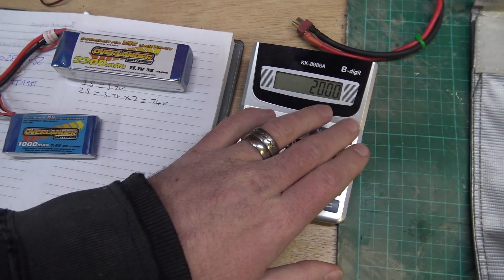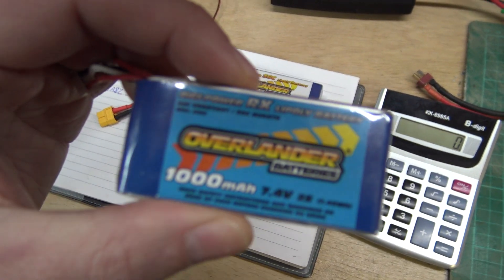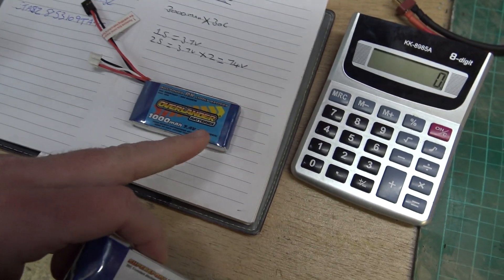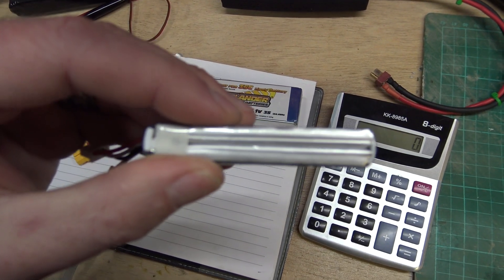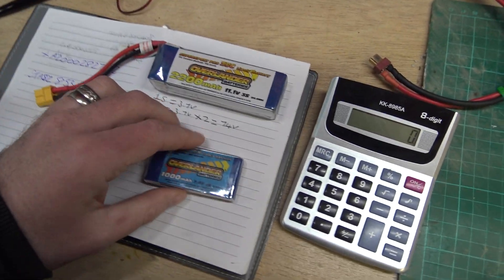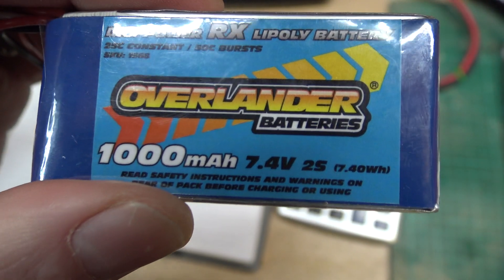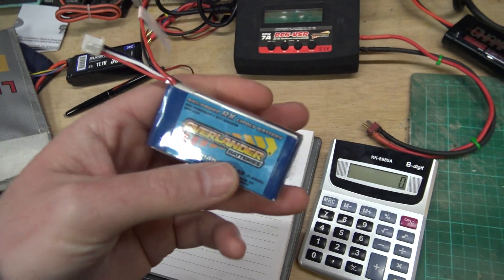I've got a couple of other little batteries here. This one is a little receiver pack which goes in my S-Works buggy that I'm still putting together. Then I've got this 2S battery. This one I use for my engine in a car sometimes. It's 1,000 milliamps - so it's a 1-amp, 7.4-volt 2S. Not all batteries have the charge info on the back, which is why you might need to use a rule of thumb - personally on any battery I wouldn't go higher than 2C charge rate anyway.